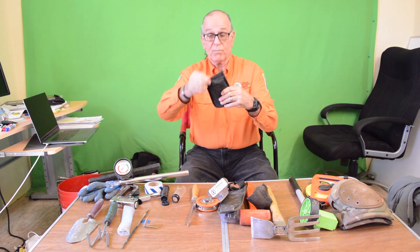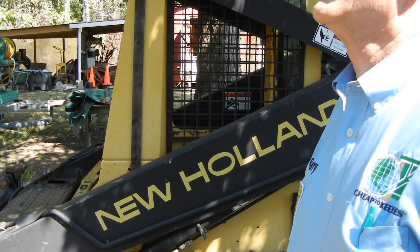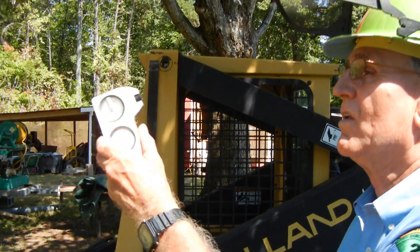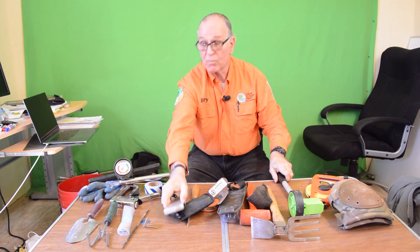We have a clinometer, and when you learn how to use this, it will tell you exactly how tall a tree is. We use this right here to measure a hundred-foot distance back from the tree, and then away you go.